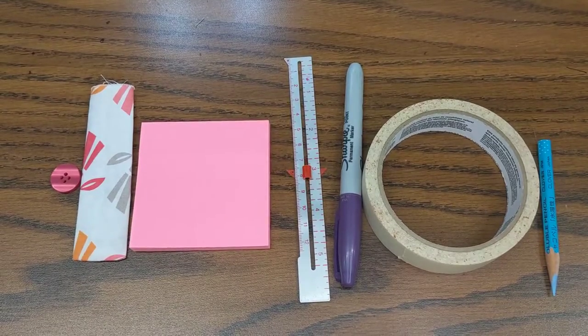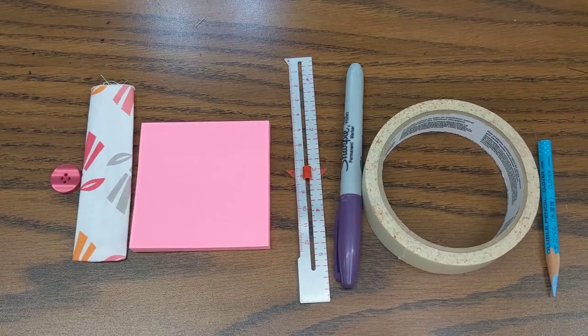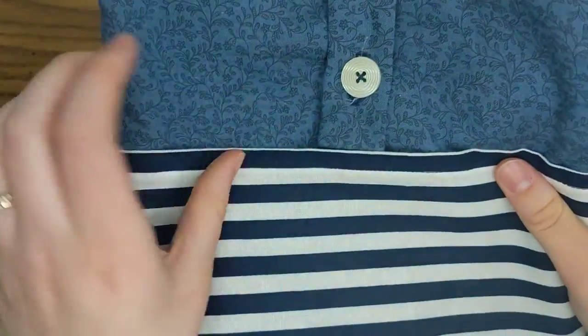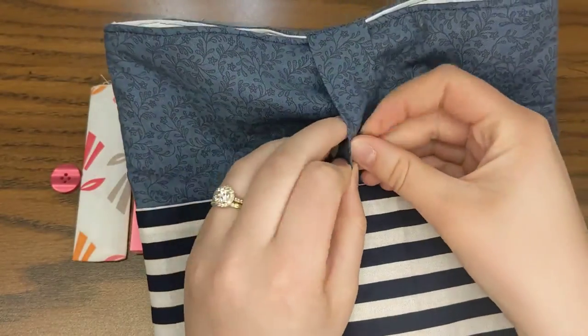In this video, we are going to figure out where we're going to sew our buttonhole and how big our buttonhole is going to be. This right here is the buttonhole area where we're going to be sewing.